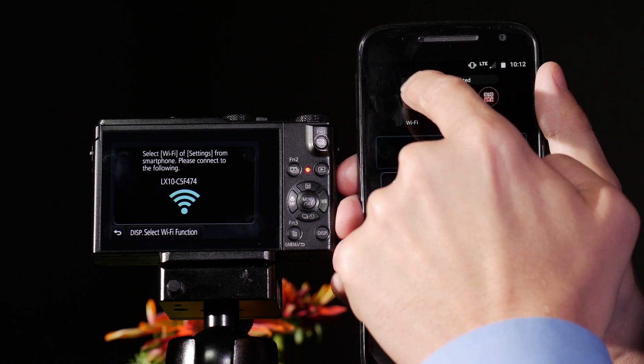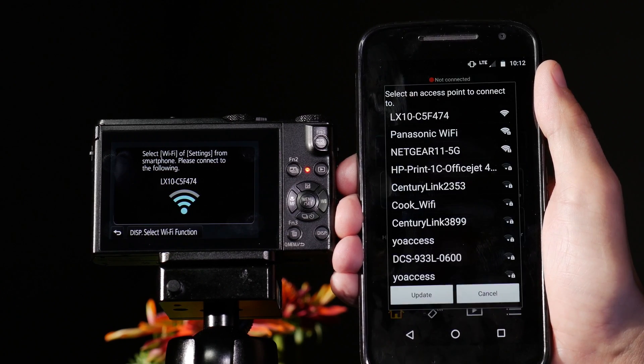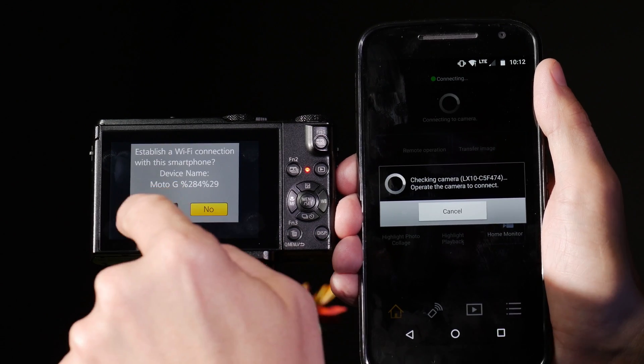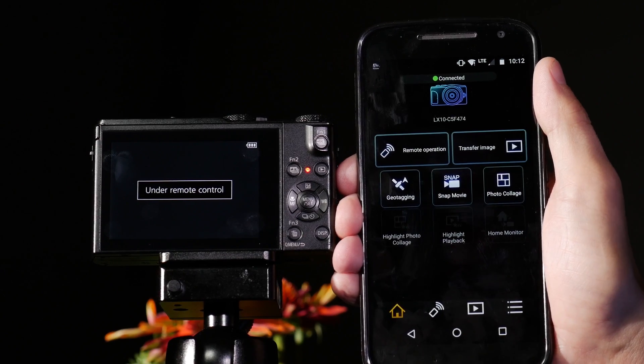Once I've launched the app, I'm going to connect to the Wi-Fi tab. I'm going to choose LX10, and the first time I connect, it will ask me: do I want to connect? Yes, I do. Now I'm under full remote control.